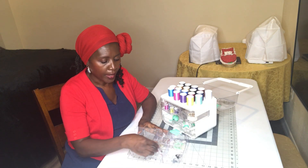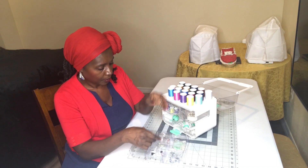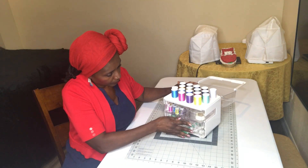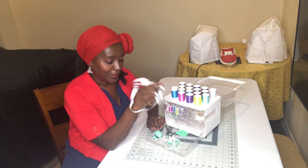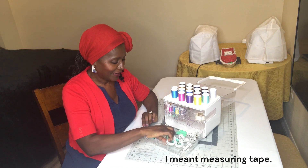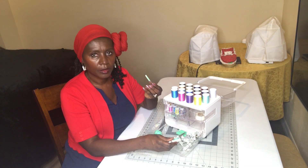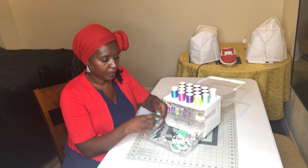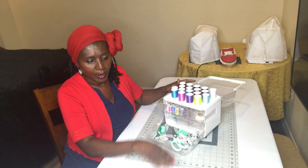On the other side we have buttons — you always need a button — and other fasteners like snaps and hooks. And then scissors — you can never have enough scissors. And then, you may hate to do it but they come in handy, the seam ripper. And then a little cute pin cushion. You still have room to add more things.